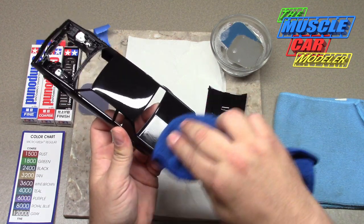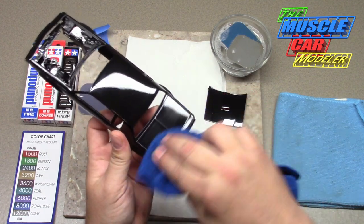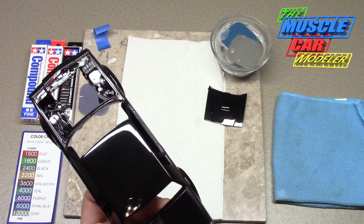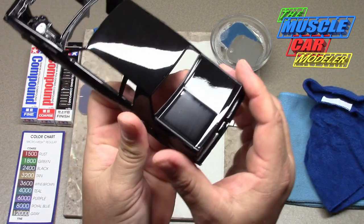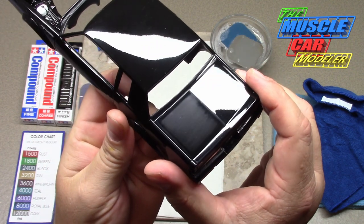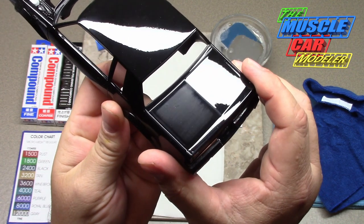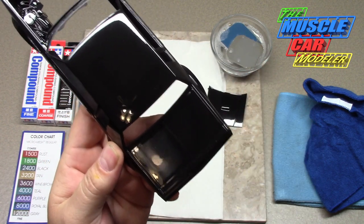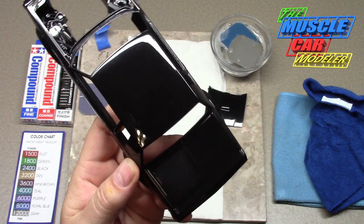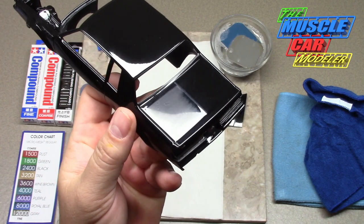Dry it off and you can see it right there. It's not 100% perfect, but you can go over and keep polishing the whole car if you want. They're definitely knocked down and definitely a lot better.